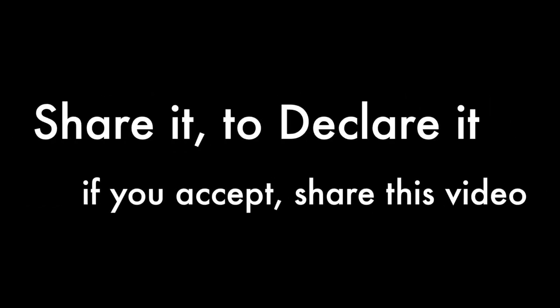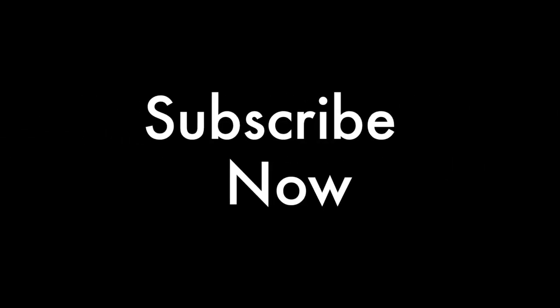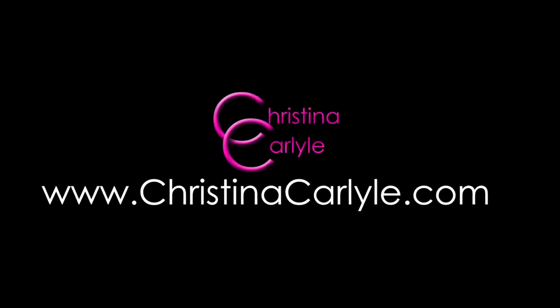I'm going to be posting a video next week doing some isometric exercises — super easy. If you don't want to miss those, please subscribe. I post a new video every Thursday and I will see you next time, right here, same place every Thursday. It works if you work it.